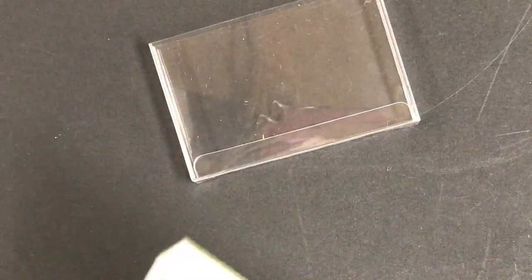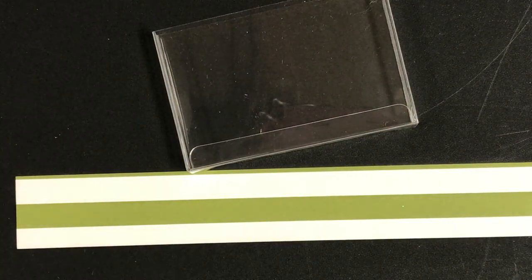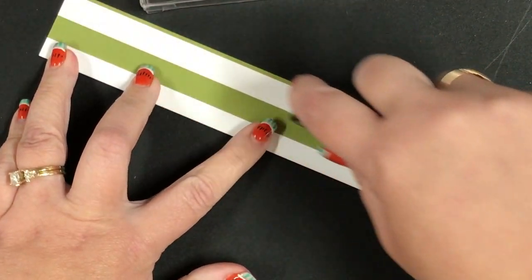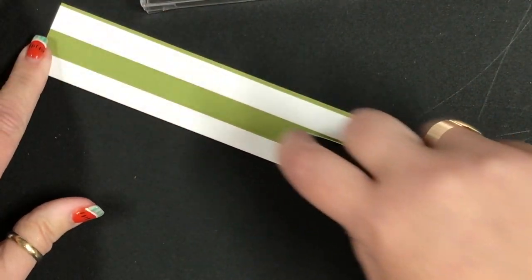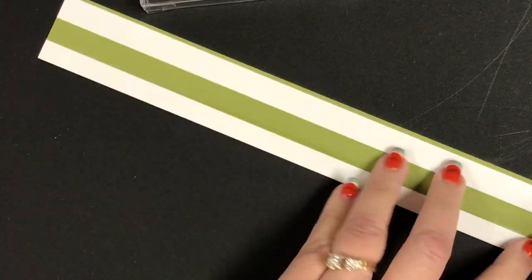I just wanted to show you how I decorated my card box for a cool team awards night. By the time this video comes out we will have already done the team award night, but I wanted to show you how I did this box.